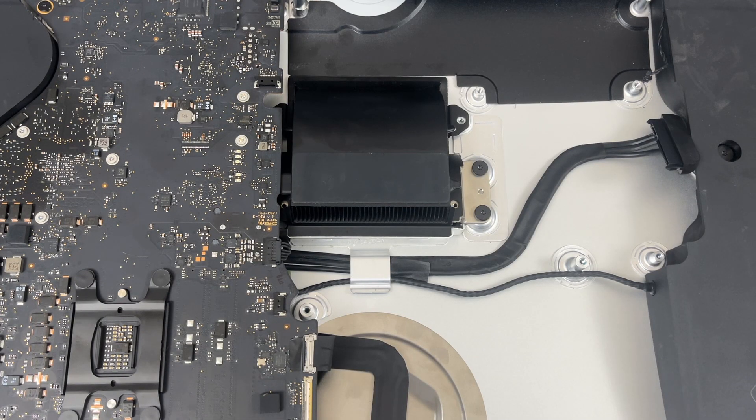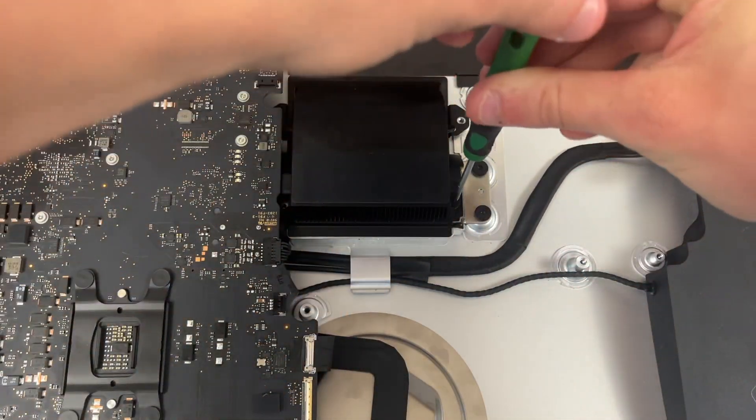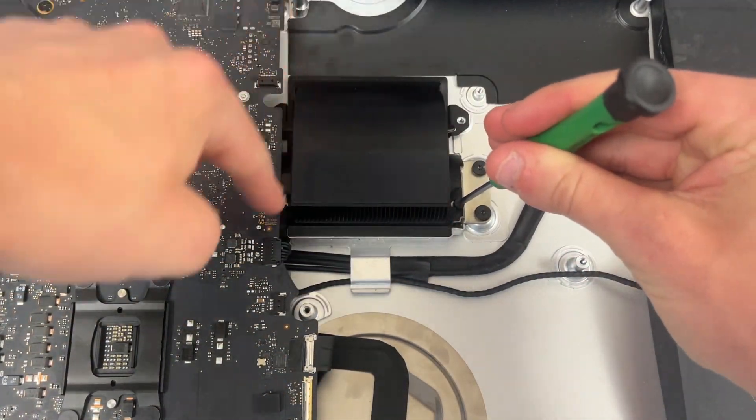Now it's time to screw back in our exhaust manifold, so you're just going to screw in the four T8 screws that go around the edges.